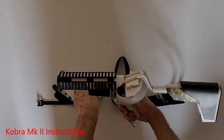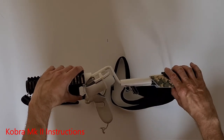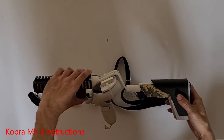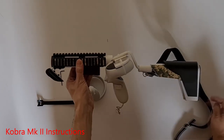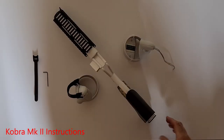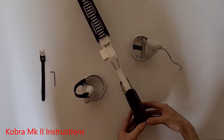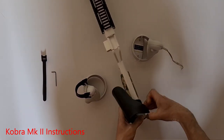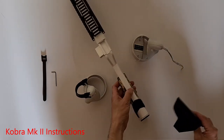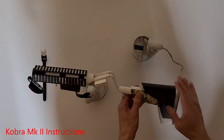The rear of the stock telescopes, which allows different stock lengths to be adjusted for use in game. The cheek rest is also adjustable. It's best to lay the stock down as shown — this allows you to push with your thumb and pull up with your fingertips to release it. Then position the cheek rest how you want it and push it to lock it.